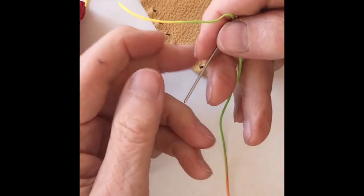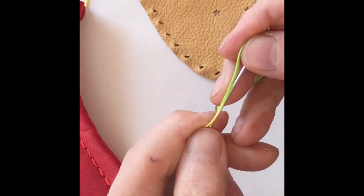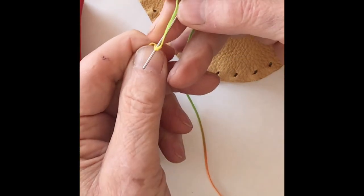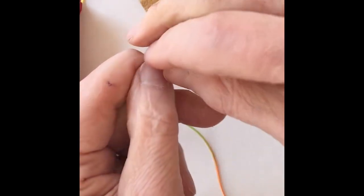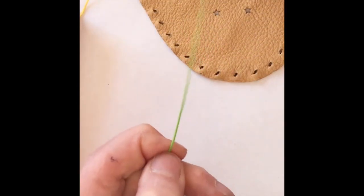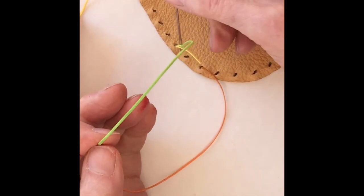If you are using waxed braided thread, which comes with the shoemaking kits, I'm going to puncture between some of the plies about a half an inch from the end, pull it through and give it a little tug. And now this needle is not going to come off of the thread until you want it to.